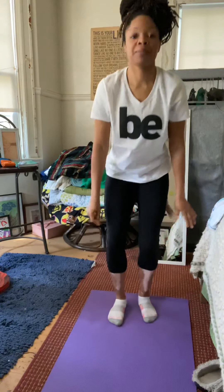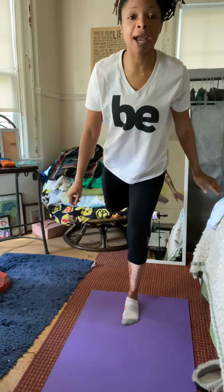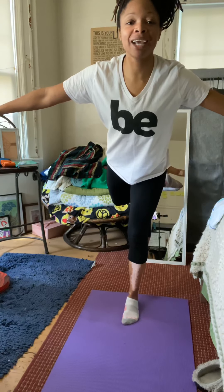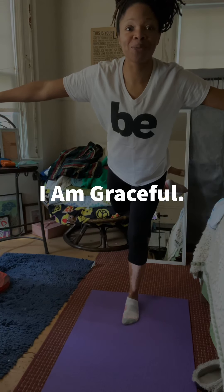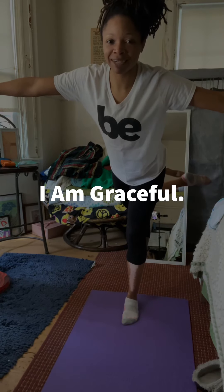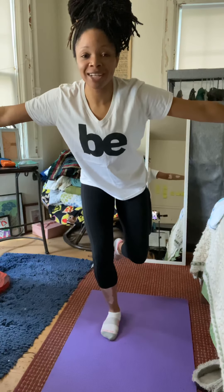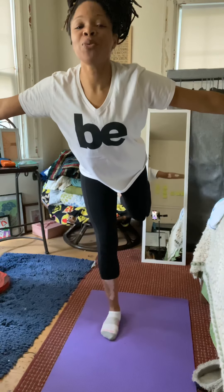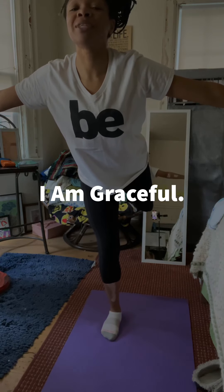Next pose. We're going to stand up and balance on one leg — bring one leg back, arms out — and inhale, exhale. I am graceful. Very nice. And then we can switch legs. Hold that balance, inhale, exhale. I am graceful.